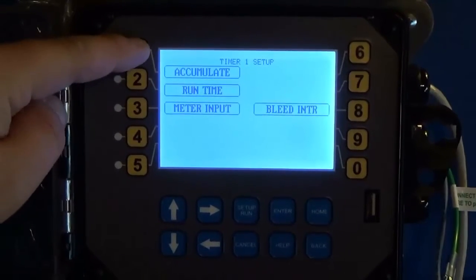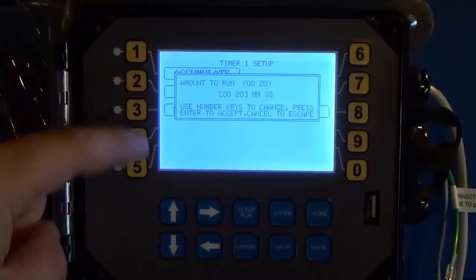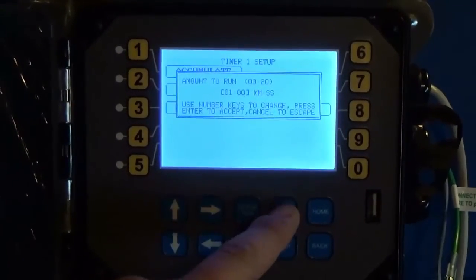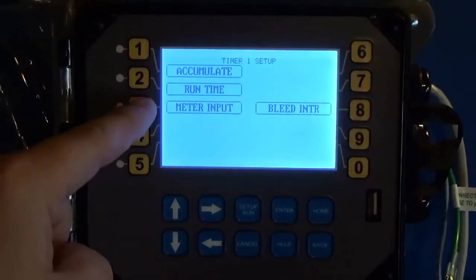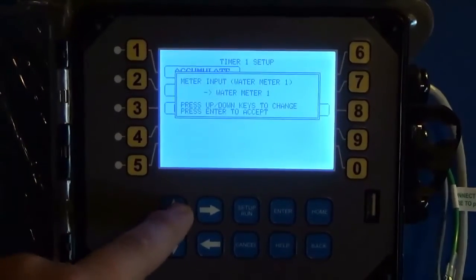Now we have a couple of options. This setting is how many gallons I want to accumulate. In another video I show you how to program your water meter inputs to set your gallons per contact — if you haven't done that yet, watch that video first. Here I want to accumulate 100 gallons, run for one minute every 100 gallons, and look at Water Meter 1.